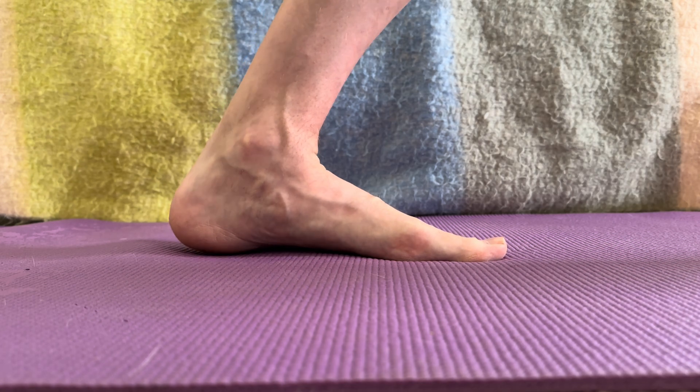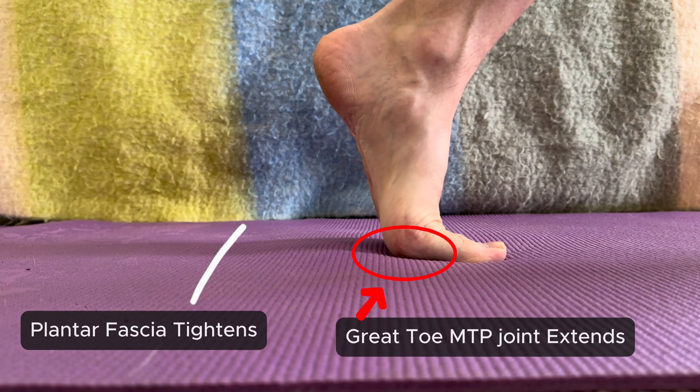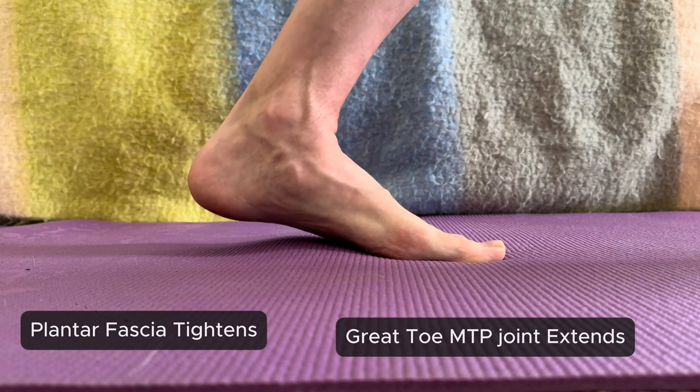Your foot actually has a similar system built into it. When you lift your big toe upward, it pulls on the plantar fascia, which is that strong band of tissue underneath your foot.